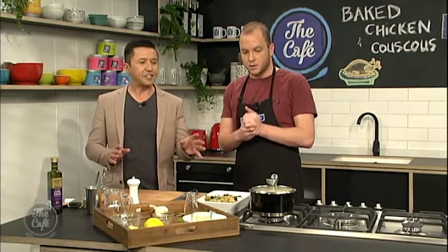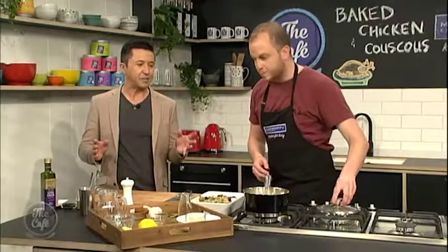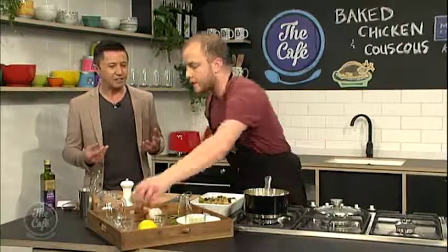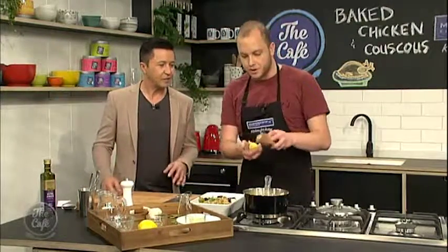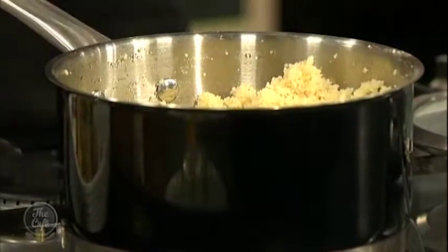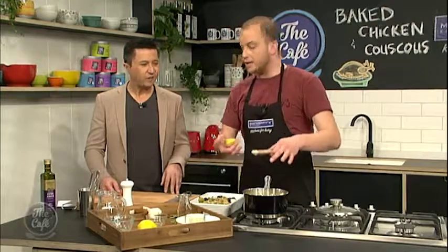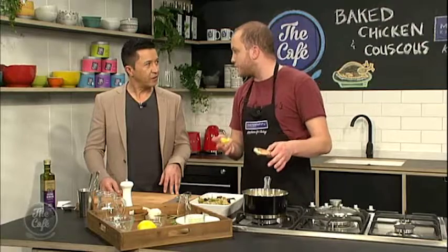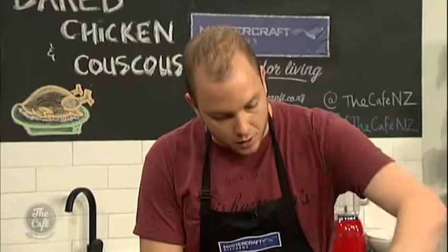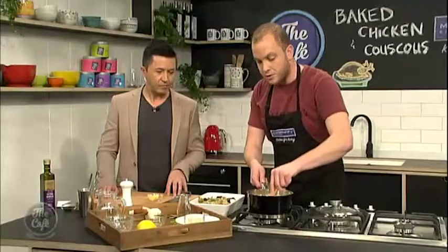Before we go any further, let's just touch on the couscous, because you need to finish that off. If you just joined us, he used chicken stock in the couscous, which really helps give it some flavour. Because it can be quite boring with just fresh water. I added some chicken stock, some lemon rind, and a little bit of salt and pepper, which just brings out flavour. You could use any stock you wanted, depending on the dish you're serving. And hard spices — things like star anise and cinnamon work really well with couscous.